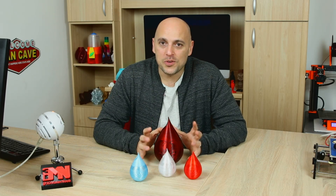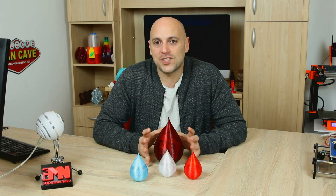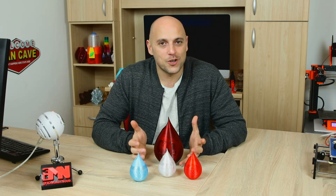Now in front of me you will see a few vases which were created by a user nicknamed VSC89 on Thingiverse. I will link these files in the description as always.